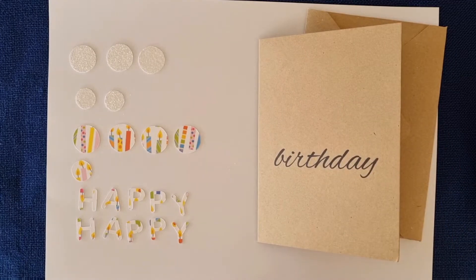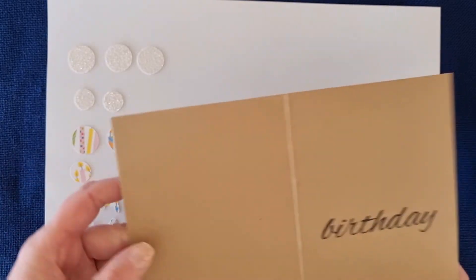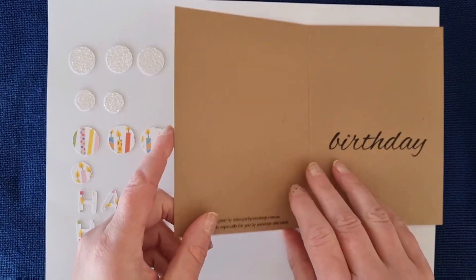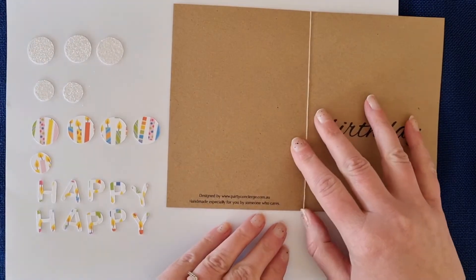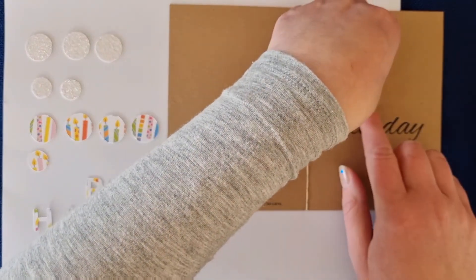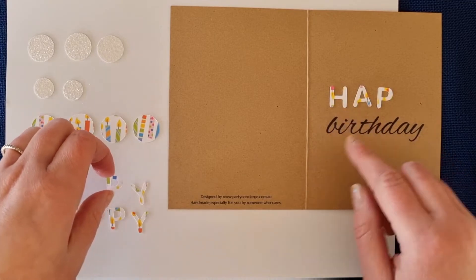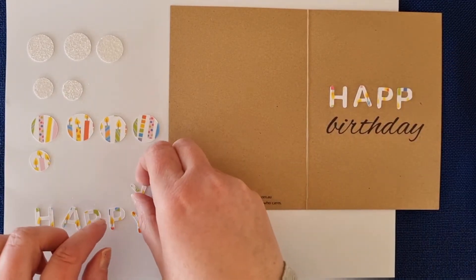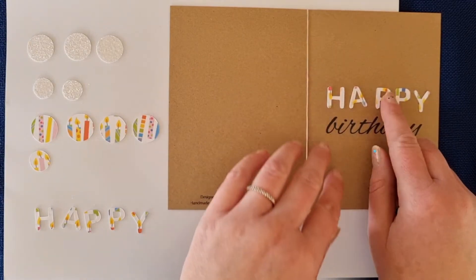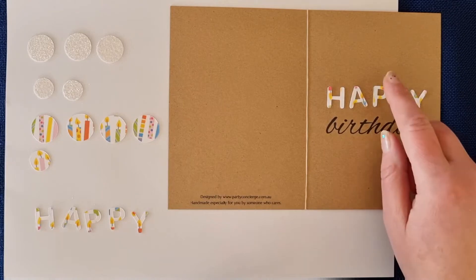Now we're going to lay out our dots and letters on the card. Grab your card — we don't need the envelope at the moment. Just open it up and give it a fold that way because it's a little bit bendy, just to keep it flat. Now we can put everything on. We'll start with the word 'happy' — put that above the word 'birthday' with a little bit of a gap between the two words. Space out your letters so there's an even gap between them and they finish at the same left and right edge as the birthday word.